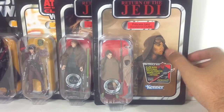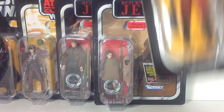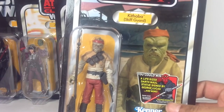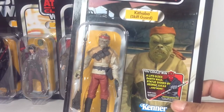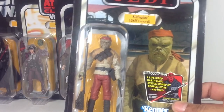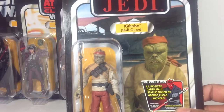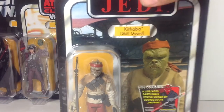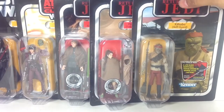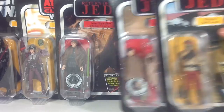Next, I have Kithaba Skiffguard, and he has the red bandana. I bought this on Amazon — I wasn't expecting the red bandana variant for $5, but I got it. I decided to keep it carded because I was seeing some Kithabas in stores, and I ended up getting another one loose. So there is Kithaba, or however you want to call him.